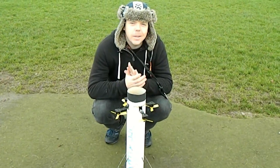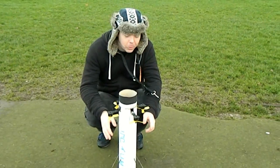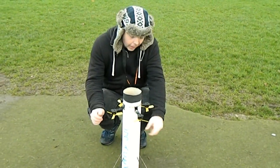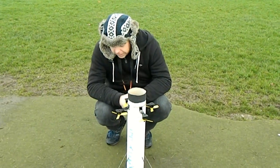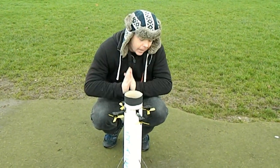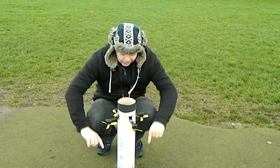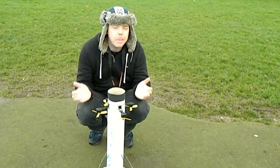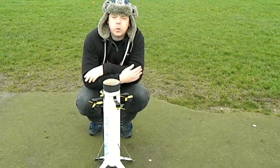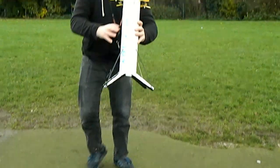Hello everyone, welcome back to RC Lobotics. Today we are back with the SpaceX Falcon 9 booster. I have redesigned and refined the actual design of the rocket a little bit more. The main problem we had last time was when it was landing — not only was it grabbing hold of the ground because I had the legs the wrong way around, but also the legs were giving way because the only thing holding them on was hot glue, so as soon as too much force was put on them they were breaking straight off.